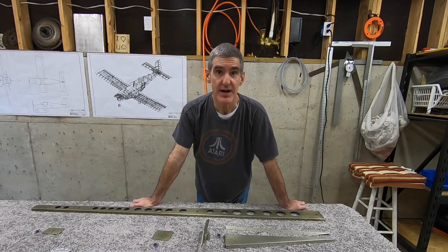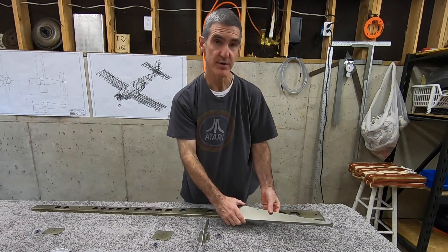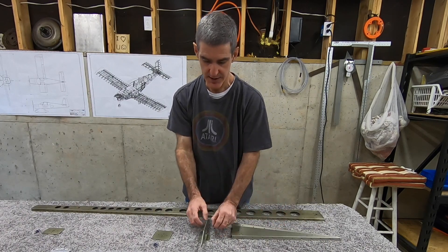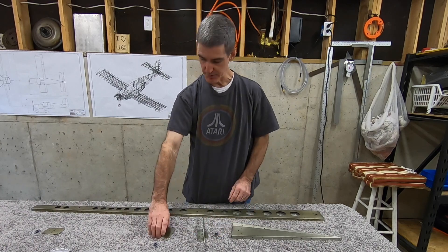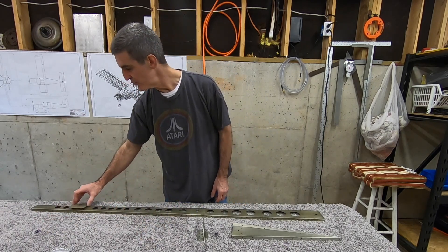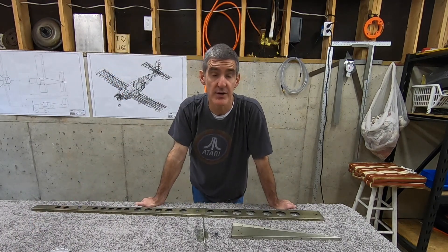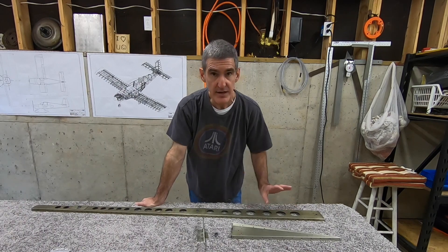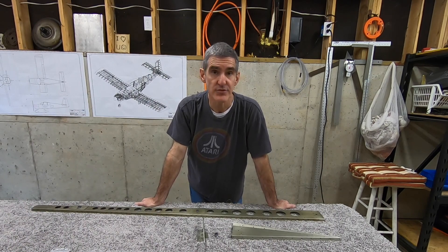Now I can start riveting rudder parts together. The first thing I'll be doing today is riveting the bottom rib halves together. I'll also be riveting the nut plate to the control horn and then riveting that to the rib. I'll also be riveting these reinforcement plates and nut plates to the spar. Those nut plates are to accept the rod end bearings used as hinges that attach the rudder to the vertical stabilizer. The other thing I hope to get done today is riveting the stiffeners to the skin.